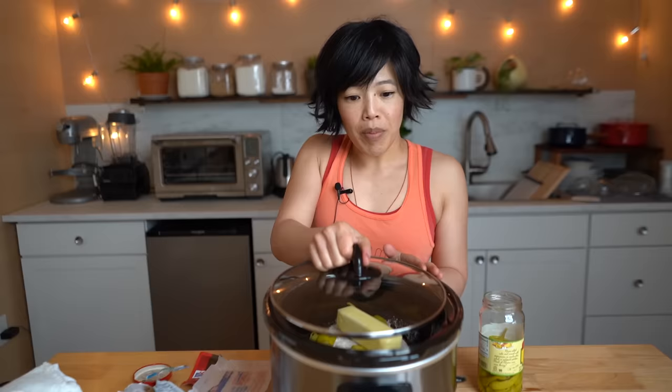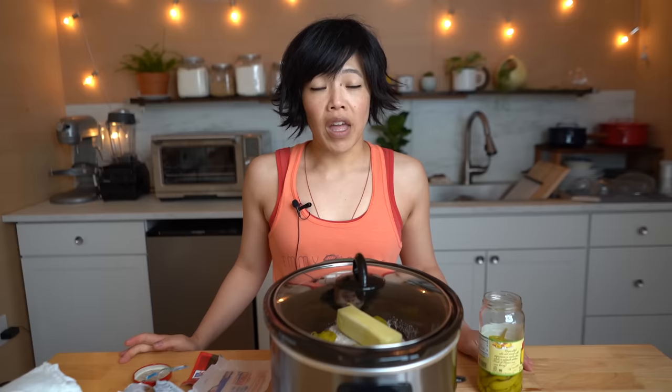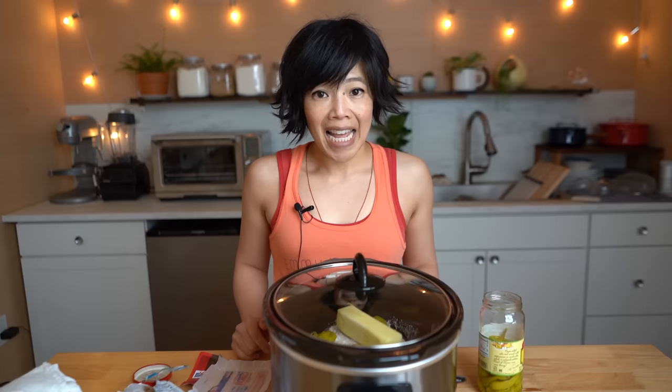Now we're gonna cover this up. If you've got a lot of time, put this on low for eight to ten hours. If you want to speed this up, put it on high for five to six hours. So I'm just gonna let this go and I'll see you in a little bit. We'll see how the Mississippi pot roast tastes.